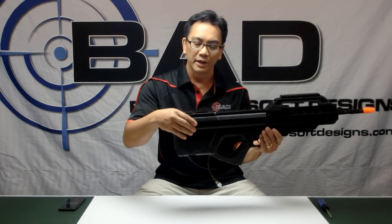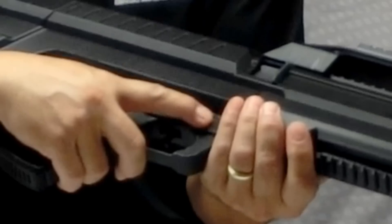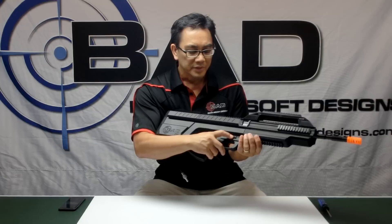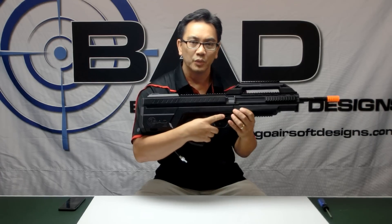The hopper area is lined with foam to minimize the amount of sound from the BBs inside the back of this gun. It's fully ambidextrous. There's a fire selector for safe, semi, and full auto, which is accessible on both the right side and the left side. It has indicators to show which state it's in.